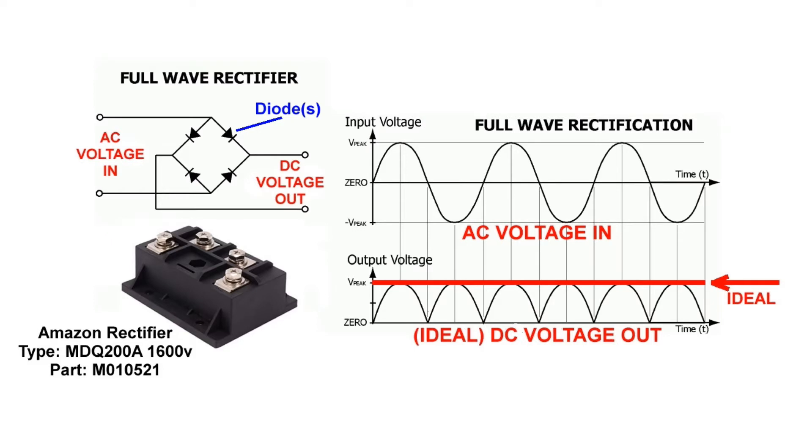A bridge rectifier converts the normal alternating voltage output of the Harbor Freight welder to direct current. The bridge rectifier has four internal diodes that do this job. In this diagram, there is a schematic of the bridge rectifier on the upper left. AC current enters the rectifier as a sine wave with positive and negative voltage. The diodes in the rectifier block the voltage in the negative direction, leaving only the positive direct current voltage as the output.